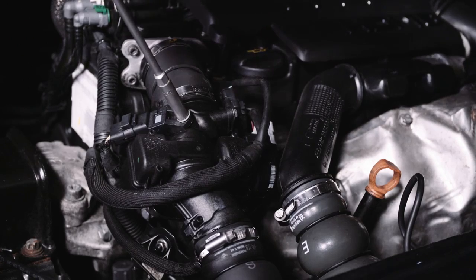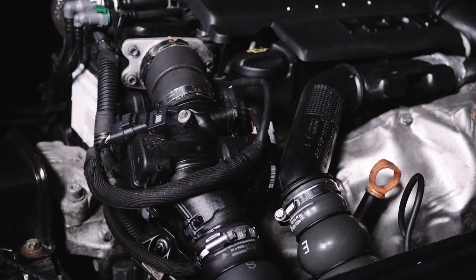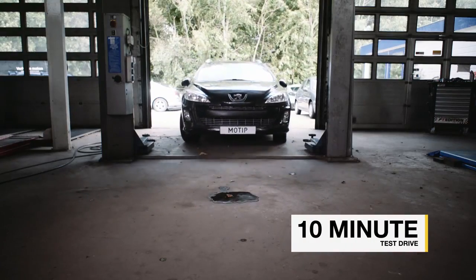Turn the engine off and reconnect the air intake hose or turbopressure sensor. Then take a 10-minute test drive.